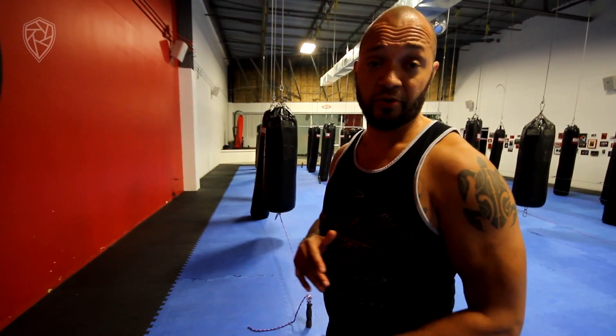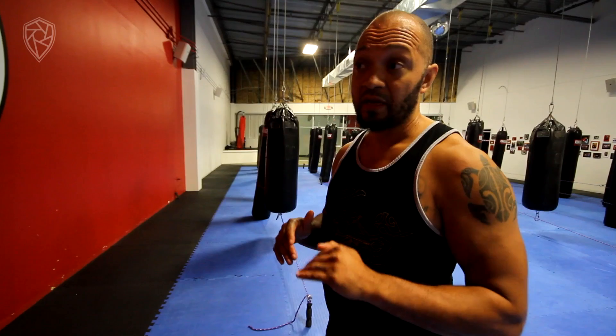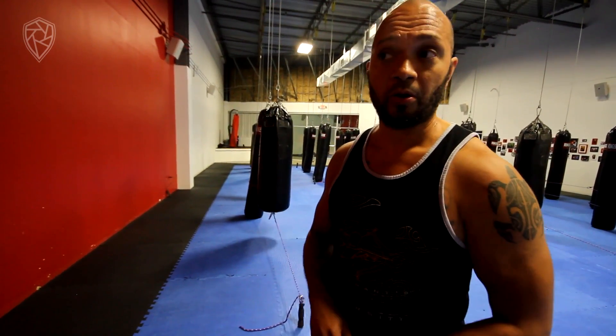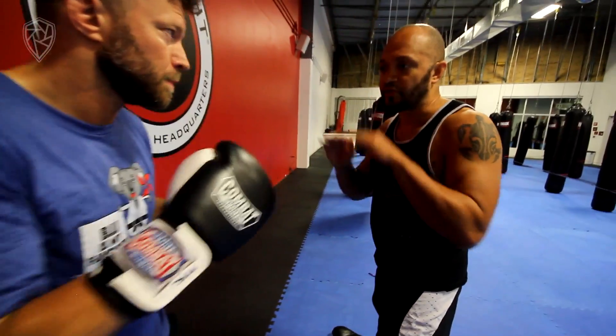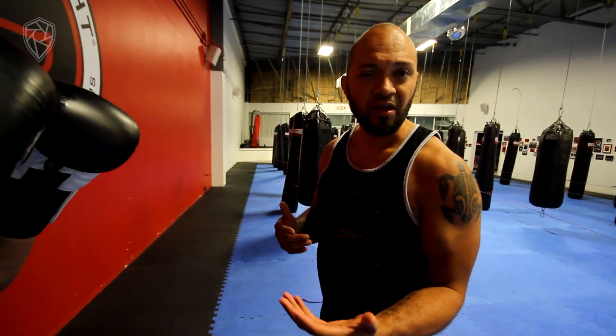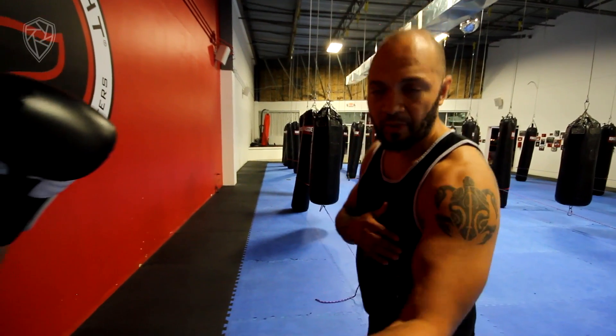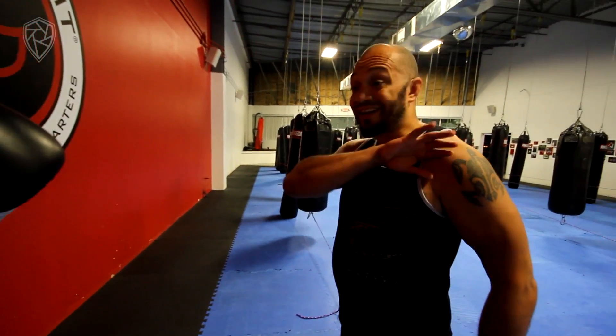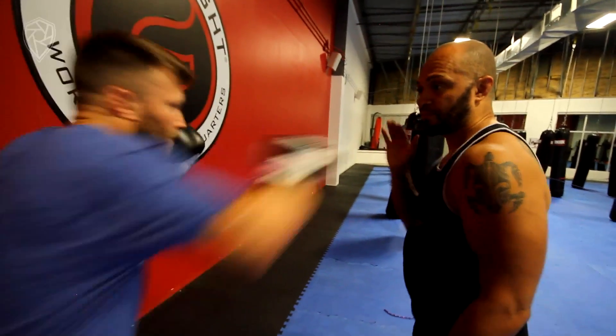I've had professional fighters who look really good on mitts fall apart during these drills because they're so used to pad work where the pad holder is doing most of the work. If I'm in close and he throws a one-two-three-two, I'm doing most of the work right here — he's not really learning how to fight. So we've got to increase that bubble, give a realistic distance. He wants to hit me as soon as he can, which means he's got to come get it. Just like any fight — if he wants it, he's got to come get it.